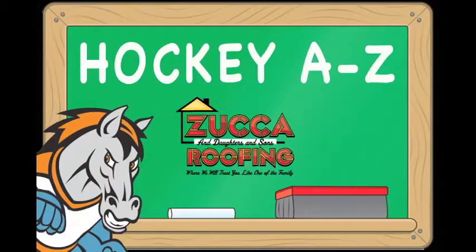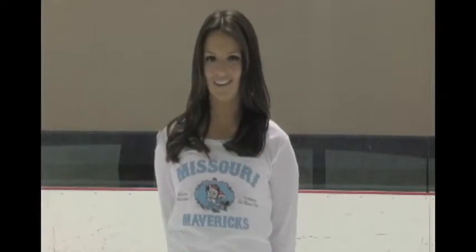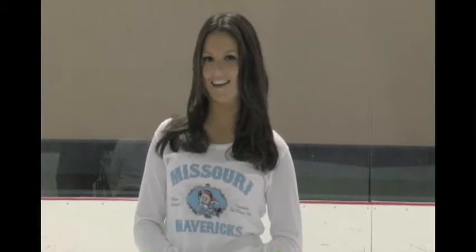Hey Mavs fans, and welcome to Hockey A-Z, presented to you by Zuka and Daughters & Sons Roofing. Tonight's Hockey A-Z topic is high-sticking, and I'm here with Coach Hillman. Coach, tell us a little bit about high-sticking.